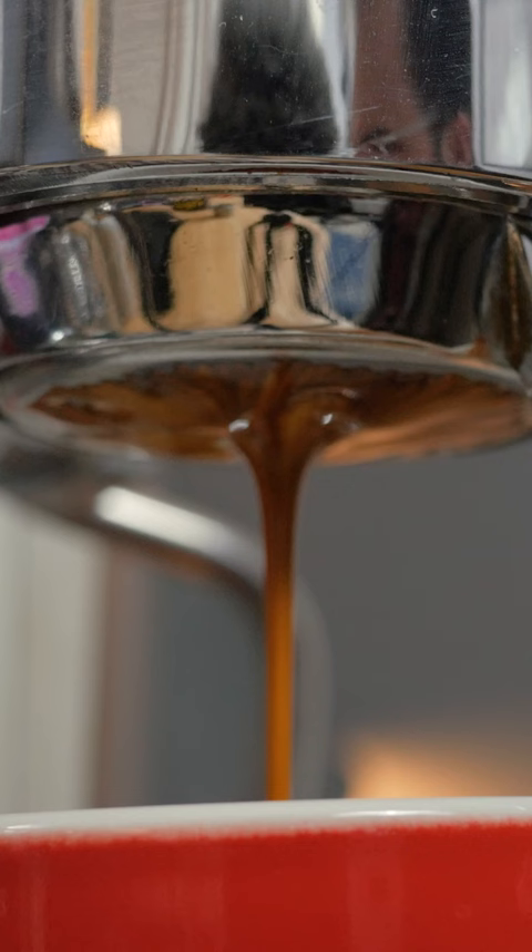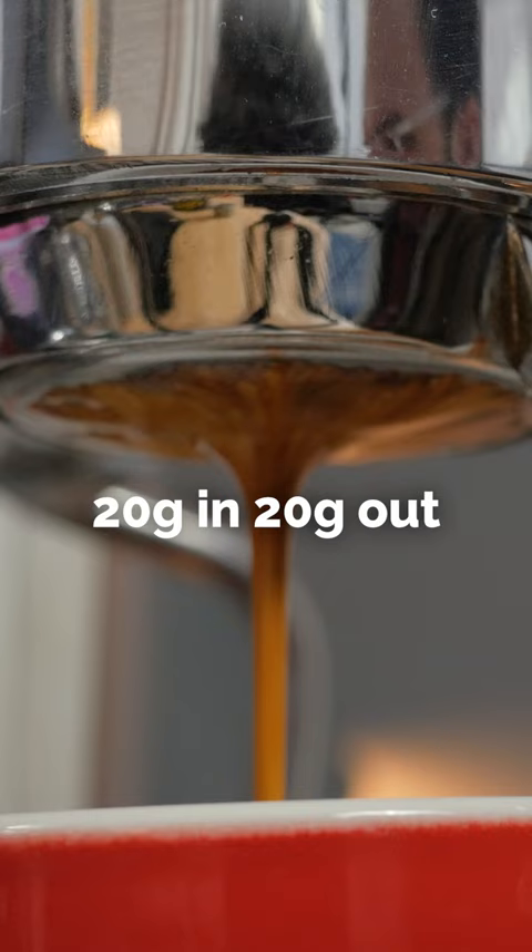So for today I'll start pulling shots with 20 grams in and 20 grams out, but allowing for some wiggle room, since that was common practice at the time on our bar.